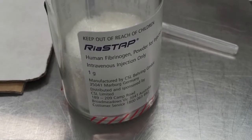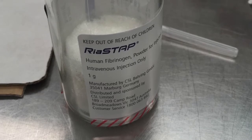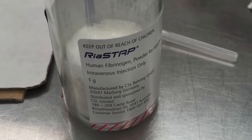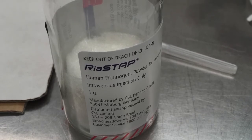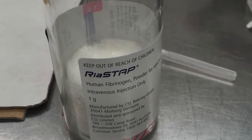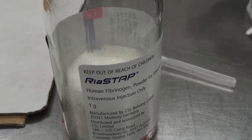Fibrinogen Concentrate is a lyophilised white powder which comes as one gram in a glass ampule. It is stored at room temperature, has a five year shelf life, and can be administered to any patient without cross matching or compatibility testing.